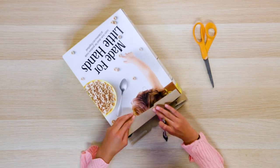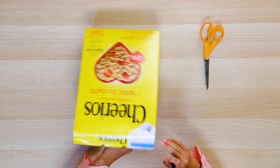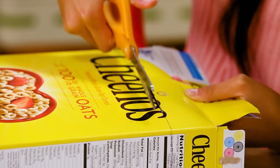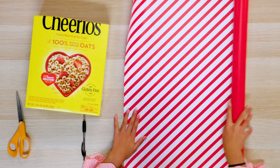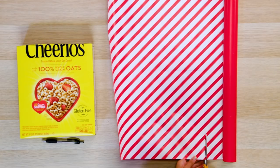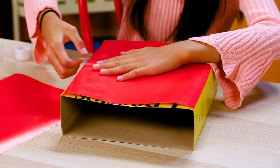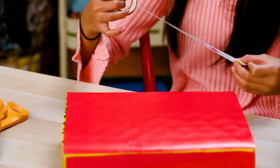Fold over the flaps of your cereal box. Draw a line along the flaps, then continue that line around the box. Now cut along that line. Lay your cereal box on your wrapping paper and trace around your box. Cut that out and repeat for the other side. Now do this with the thin sides of your box. Tape all four pieces of the wrapping paper to the sides of your box, then use washi tape to tape the edges.